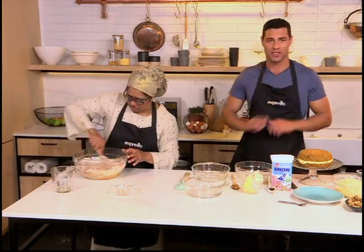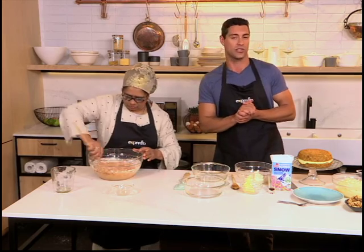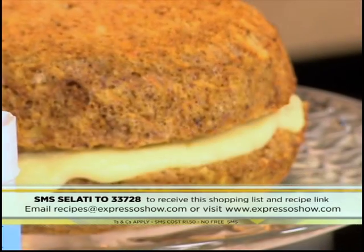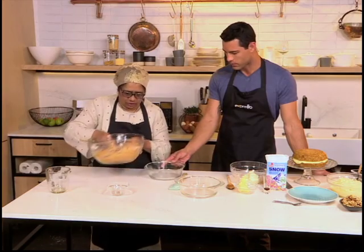So if you would like to get your hands on the recipe, this is very, very easy. A carrot cake in the microwave — quick and easy. All you need to do is SMS the keyword Salati to 33728 and we'll send you everything you need to know. Very simple. So this is pretty much it — just a one-bowl mixture and you pour it into your greased microwave-friendly dish.